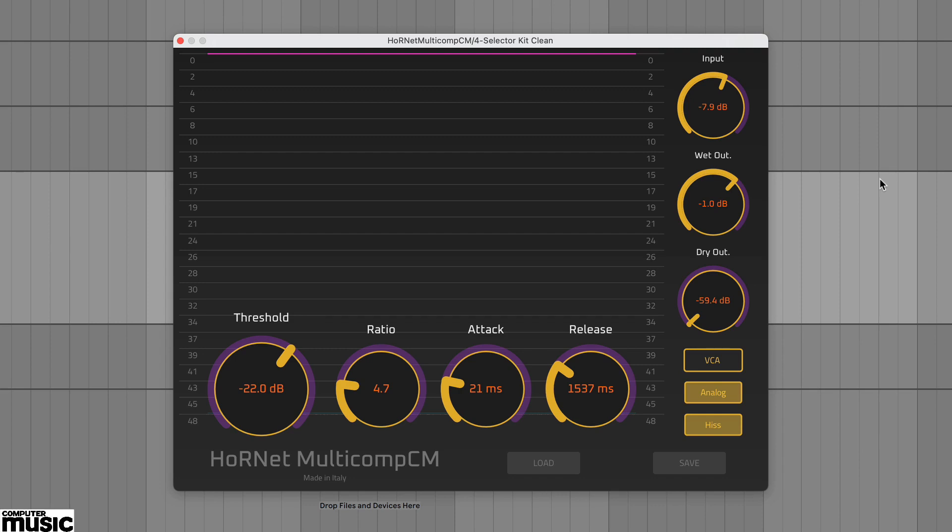In this video we're going to look at Multicomp CM, the latest CM suite plugin from Italy's Hornet. Multicomp CM is based on Hornet's Multicomp Plus Mark II compressor and includes excellent visual feedback as well as three classic compressor types – VCA, FET and Opto.